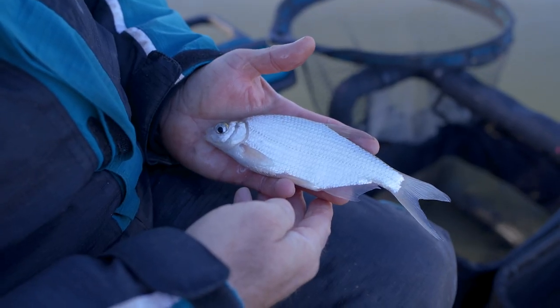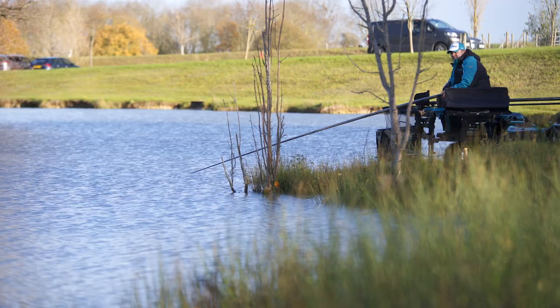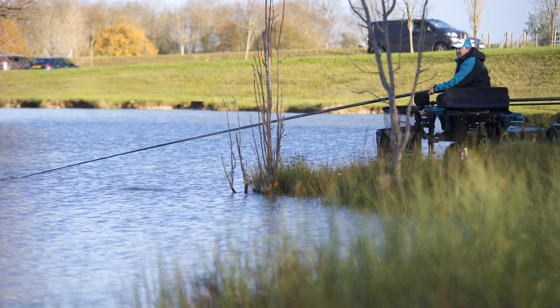Just feeding maggots at six meters we've caught lots of silverfish, and then we've caught some carp in three feet of water just down the edge to our left.